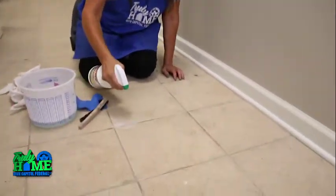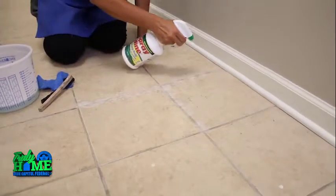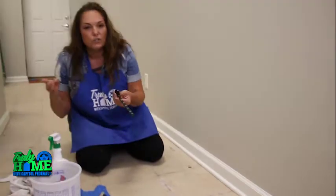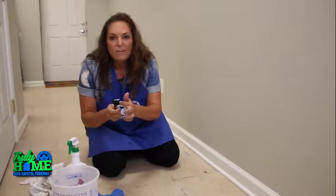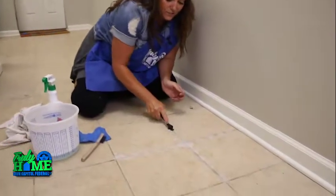Take your mixture and go ahead and spray. I would only do three or four tiles at a time. Then take a small brush — you could use a toothbrush. Nothing metal; you want something that's just soft bristled. And you're going to start cleaning it.